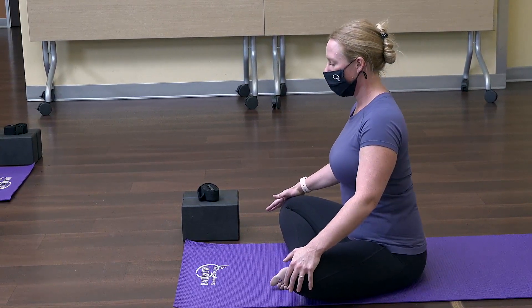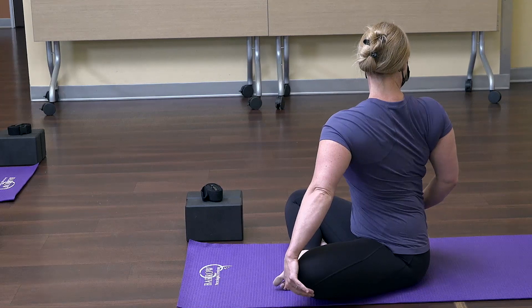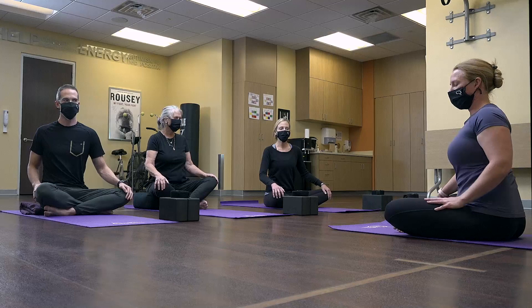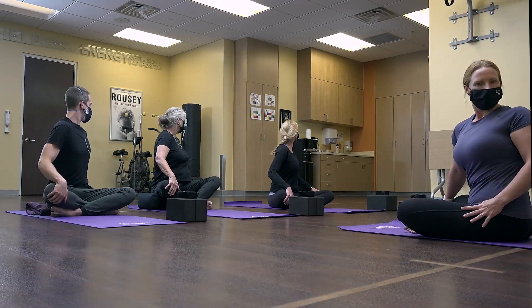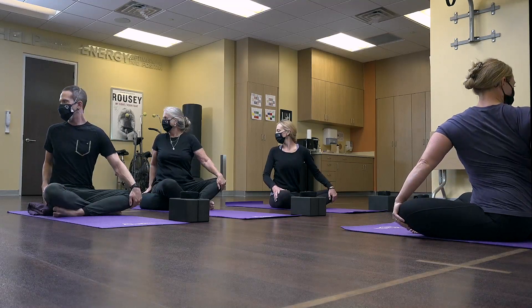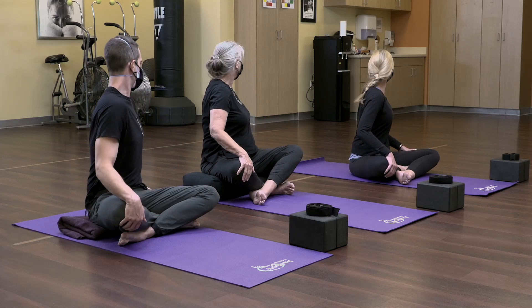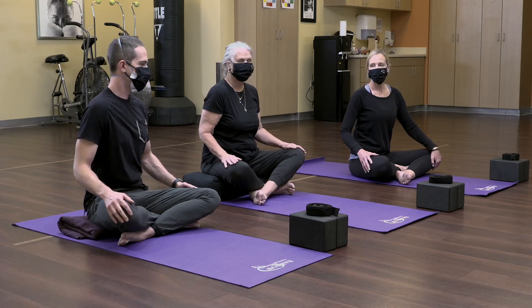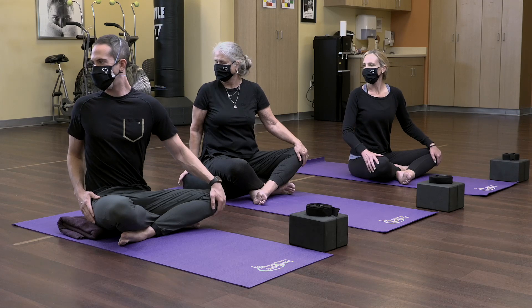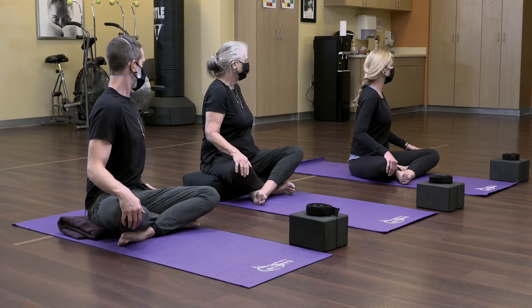Return to a neutral spine. We're going to go into a spinal twist — bring your right hand back and look over your right shoulder. Inhale back to center, then exhale, turning to the left. Continue alternating: inhale back to center, exhale right, inhale center, exhale left. Keep making the spine as long as possible and the breath nice and steady.